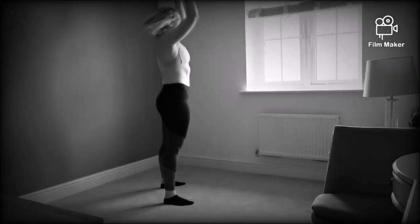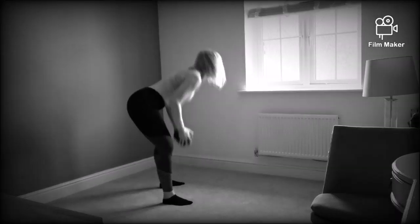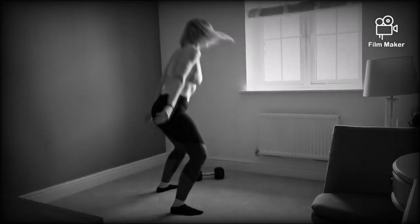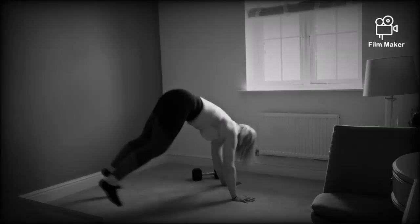Before you move on to the last four minutes of work: a weighted ground to overhead with a 10-second rest, coupled with 20 seconds of burpees, then repeated four times. Each of these five sets takes four minutes each, so in total, a 20-minute workout.